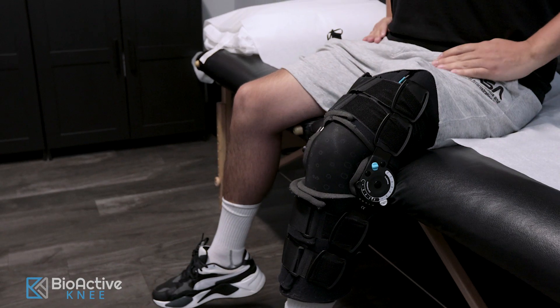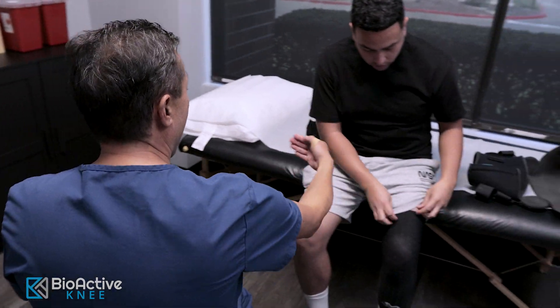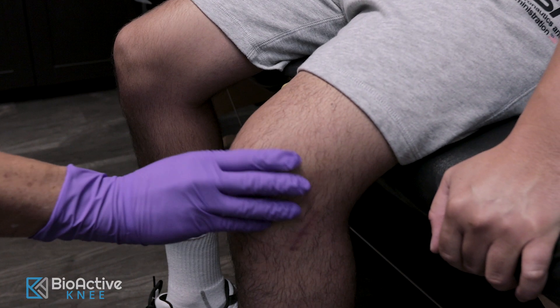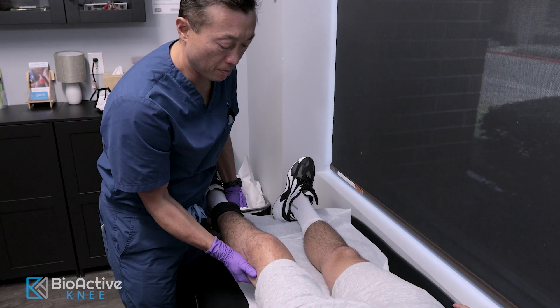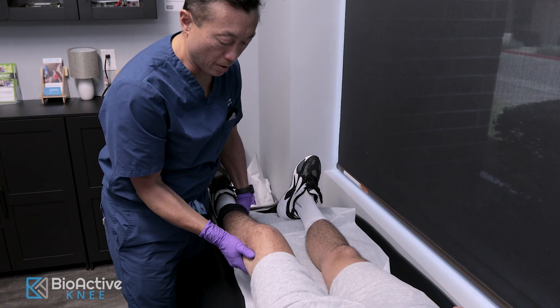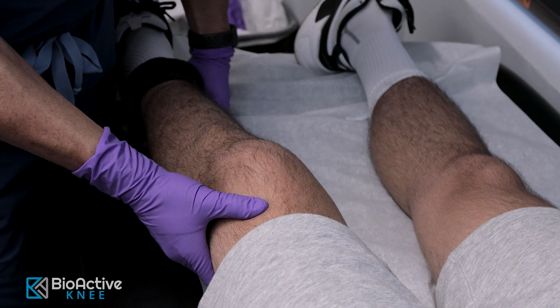Army veteran and weekend warrior Javier Alvarez suffered a severe knee injury playing basketball, but is now getting back to his active life. Thanks to a new outpatient procedure that uses a bioactive implant called the S-Core. The FDA has cleared the device for use on complex knee injuries, such as injuries of the bone and joint structures that are under the kneecap.